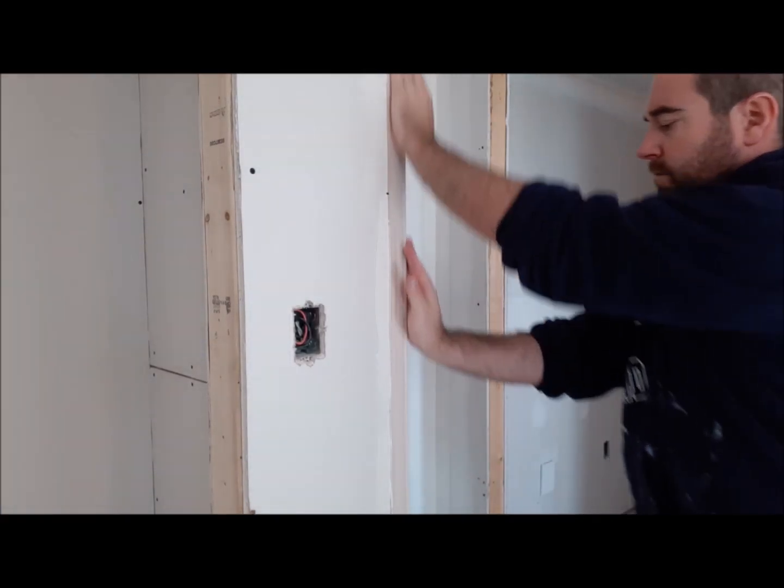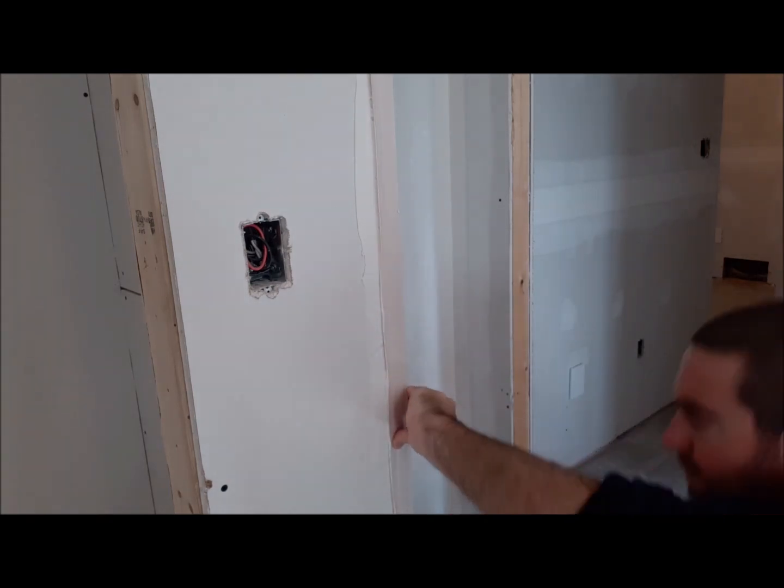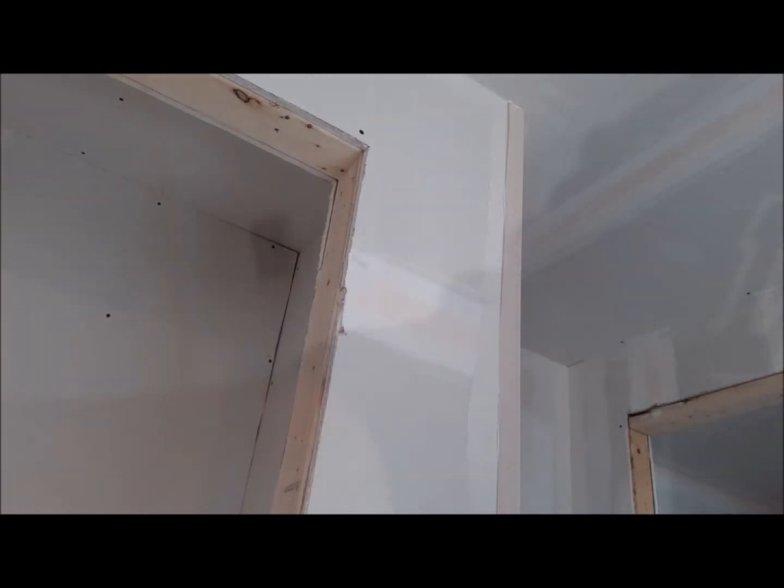Just once again with your hand go up and down firmly, tightening that corner to the drywall.